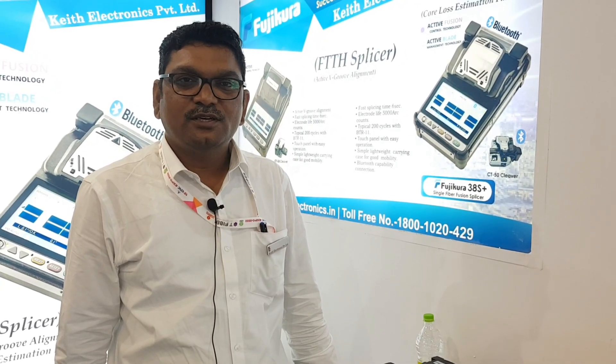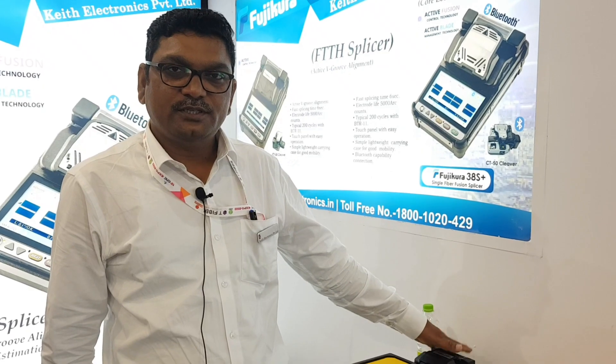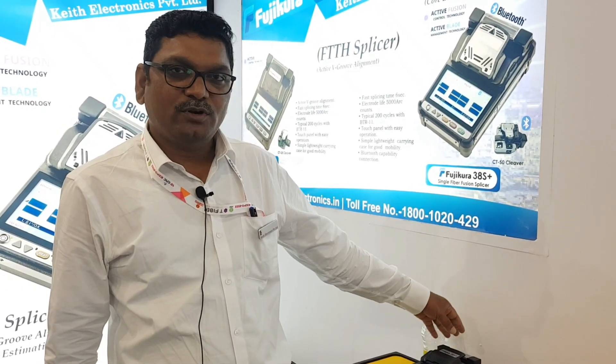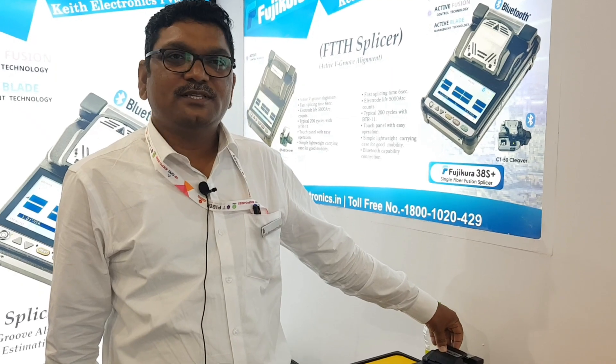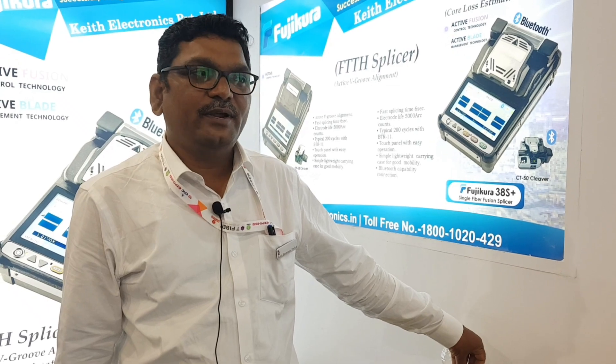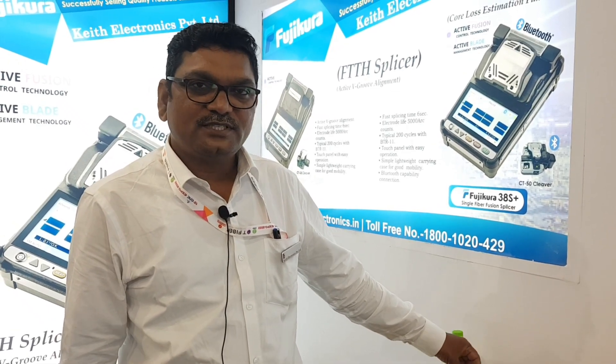My name is Kishore Babu, branch in charge and service engineer at Keet Electronics. The top-end models are 28S+, 38S+, 48S+, 66S+, and 88S+.